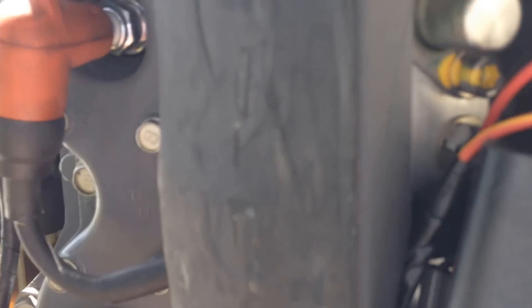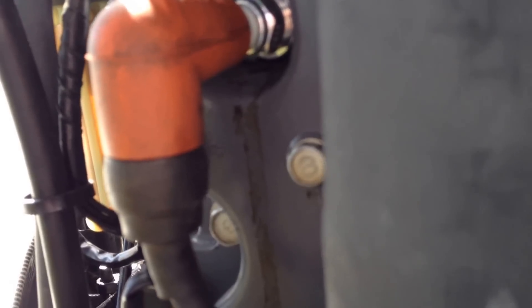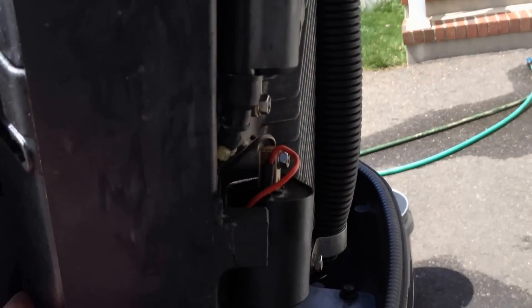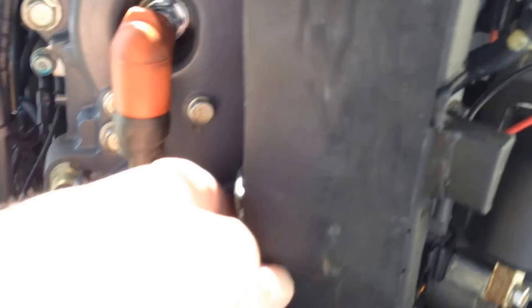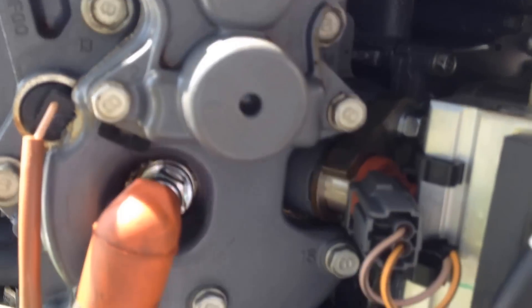It's tough to see in the sun, and it's hard to do with one hand. There we go — I just need to move the wires for the spark plugs and that will come right out. There we go — now I can see all four screws.